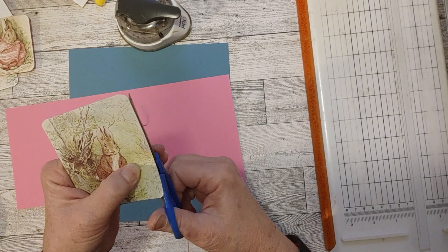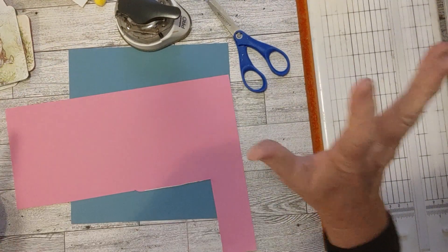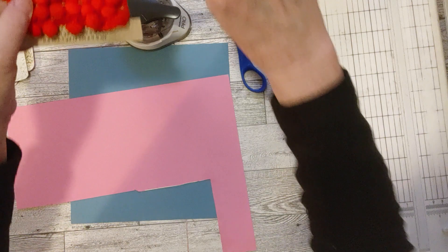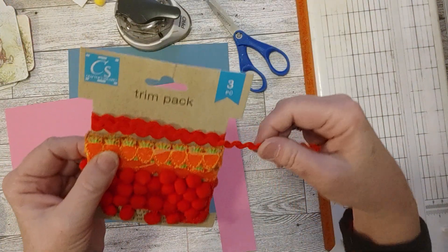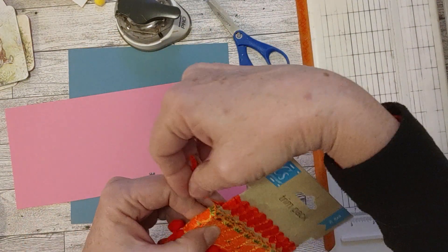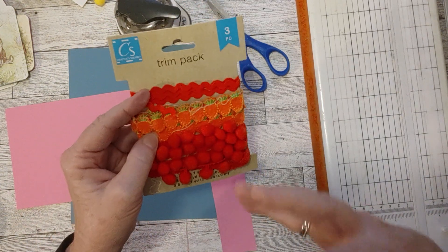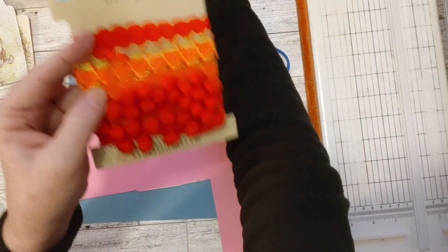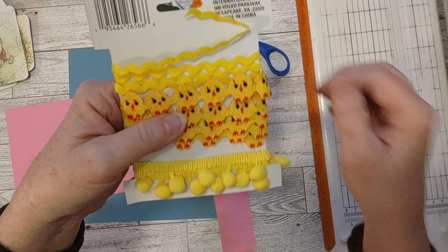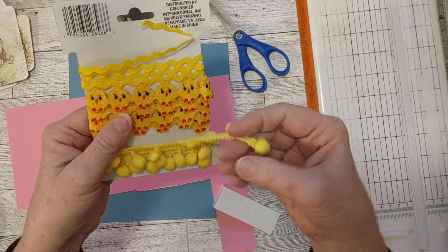Dollar Tree is really impressing me lately with some of their stuff. I know I've already torn this package apart a little bit. Here is the one I got — I used the rick rack on the cover, and the carrot I used on that little embellishment. Then the pom-pom: I considered using the orange pom-pom, but I thought it might overpower this book a little bit because it's such a bright orange. So I used this yellow pom-pom. I used the yellow pom-pom and the yellow rick rack in the journal.